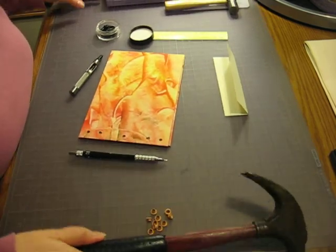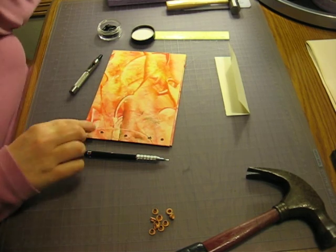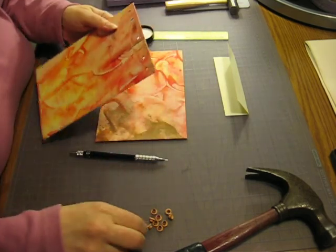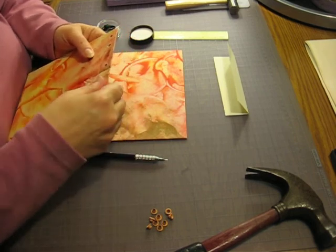Alright, we got through this. You can sure tell one of the bits is getting dull, but once we get these in here, it'll cover that up — you won't see any irregularities in there.